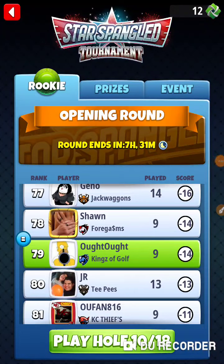All right, I'm in the Star Spangled Tournament, in the opening round in the rookie division. Backside, back nine. Took one out and shoveled gravel in 90 plus degree weather, so I am whooped.